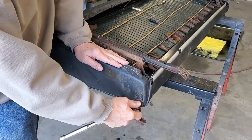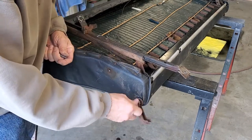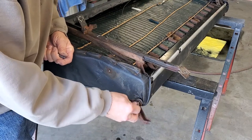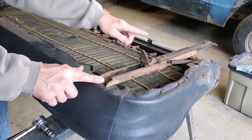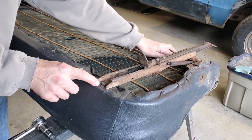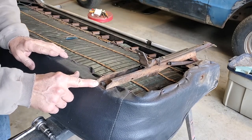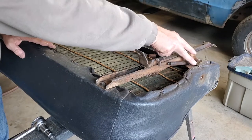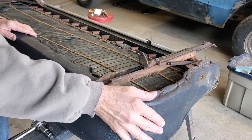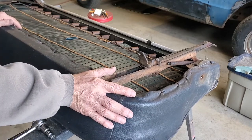We're going to start by removing these pivot points on the bottom seat cushion. One thing you should do is keep in mind which way the parts go — take a picture with your cell phone if you need to remember it. Your seat tracks have a fastener at the front and a fastener at the rear. This one's going to have to come out; the other one's going to at least have to be loose — that goes for both seat tracks on both ends. You've got hog rings all over the place, running on the sides about three inches apart and across the front of the seat about four inches apart.